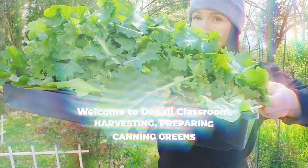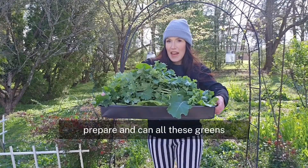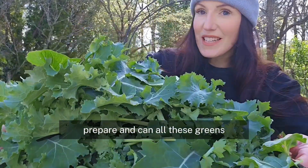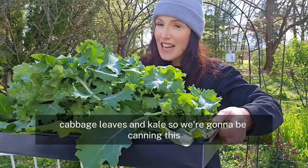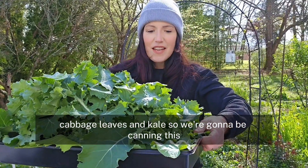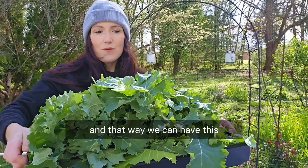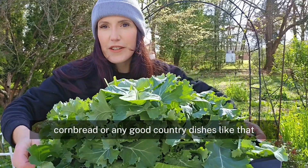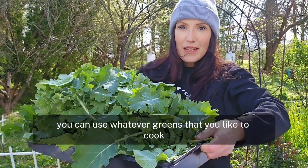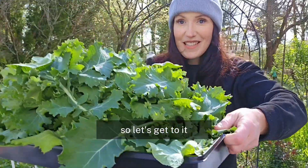We're going to turn all this into this. I'm going to show you the entire process of how I harvest, prepare, and can all these greens. This is a combination of mustard greens, cabbage leaves, and kale. We're going to be canning this to put on our shelf, and we'll cook it with bacon or ham, cornbread, or any good country dishes like that. You can use whatever greens you like and the process will be the same. So let's get to it.